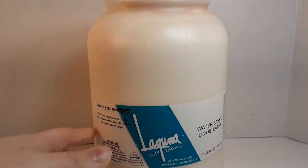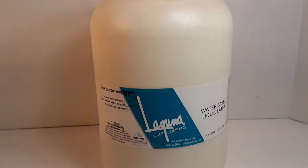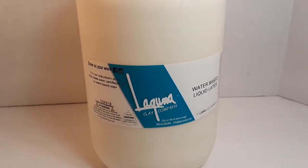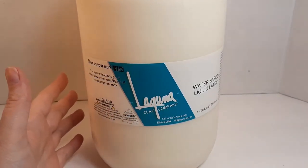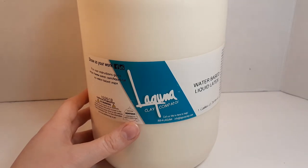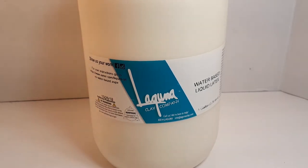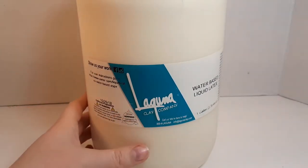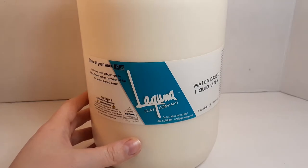Liquid latex is a fairly expensive product, so you want to be careful how you handle it. In liquid form, if it freezes it will destroy your latex, so you absolutely do not want to store it outside if the weather is below freezing. That also includes shipping — some companies won't ship it in wintertime. The best way to store it is in a room-temperature, dark place. Sunlight also degrades latex, so I basically just keep sunlight off of it at all times.